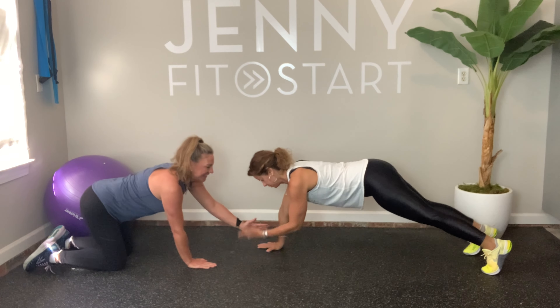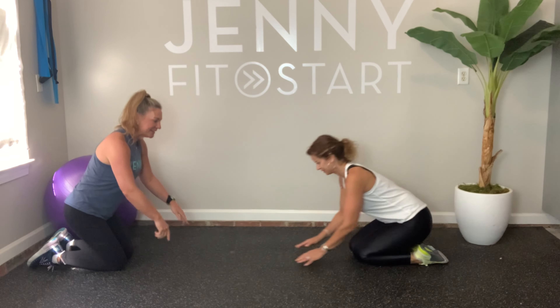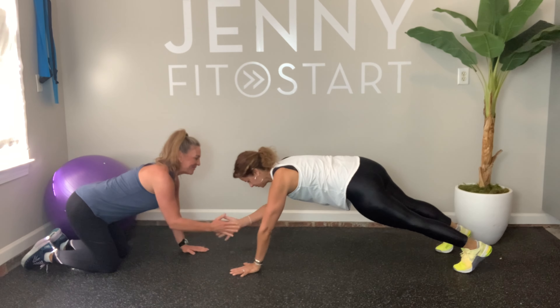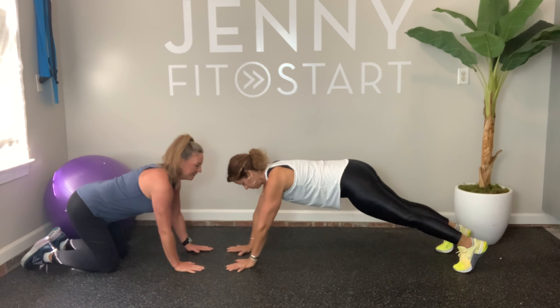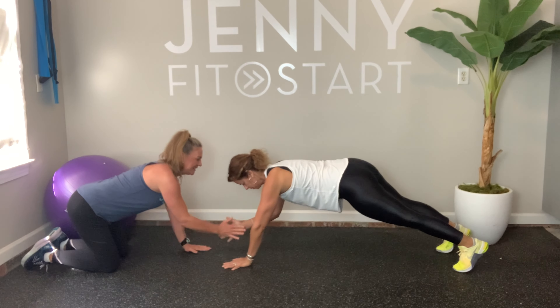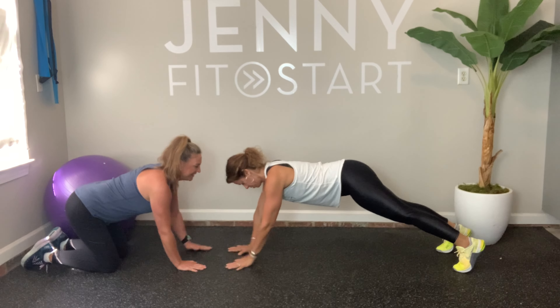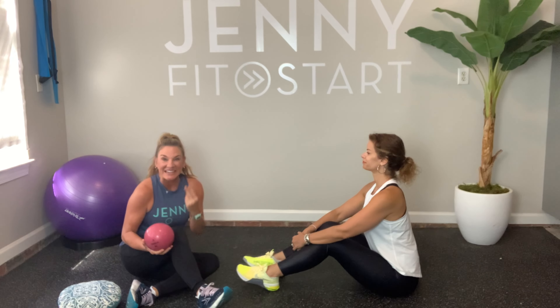Rest. If you're on your hands and need a little wrist stretch, you can do that. If you want to try the plank now, you can do that too. We have one more set of ten — everybody back down, get in your position. One, two, three, four, five, six, seven, eight, nine, one more — ten. Great work, take a little break!